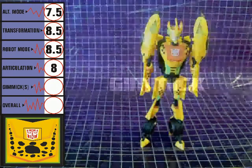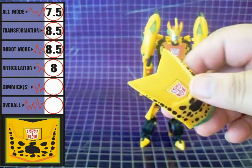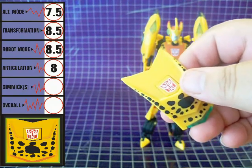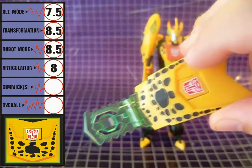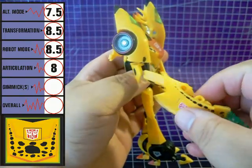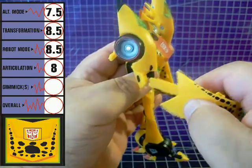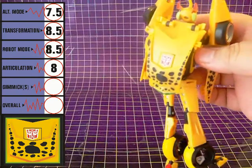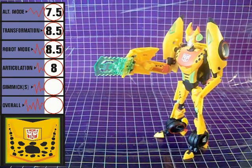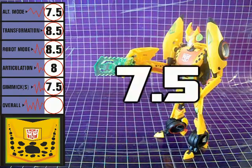The one gimmick Cheetor has is that the car's hood becomes his weapon. Pressing down on the Autobot symbol releases his energy saw. He can't hold the weapon in his hands — instead it attaches via a peg to the side of his arm. The piece can also attach to his back flap for storage. Not a terrible gimmick, but not terribly great either. I'm giving it a 7.5.